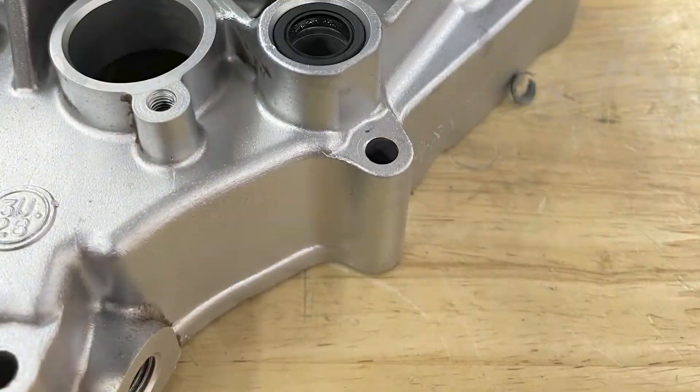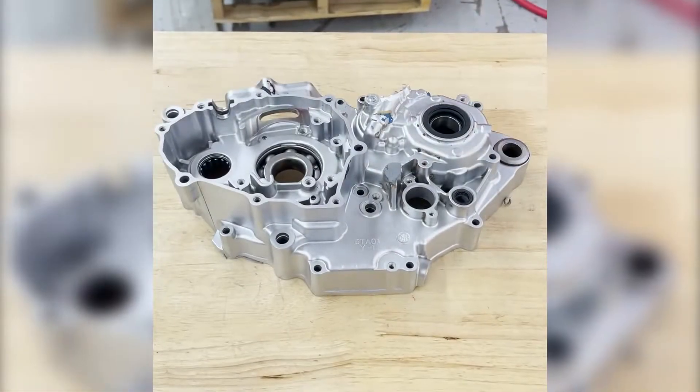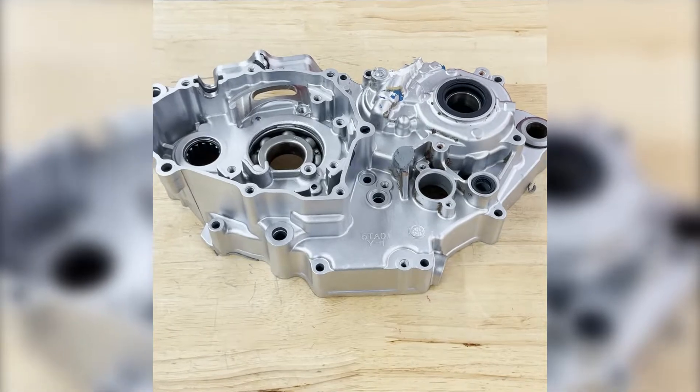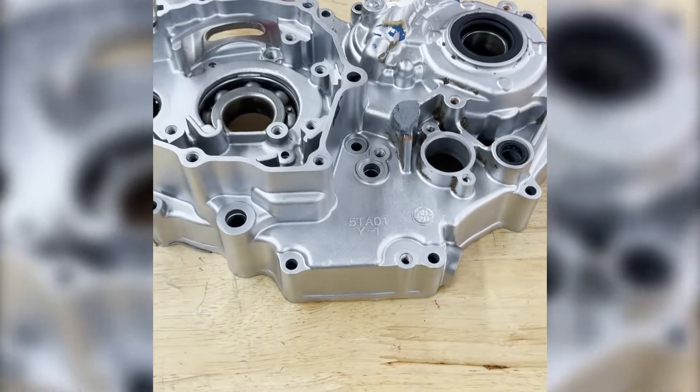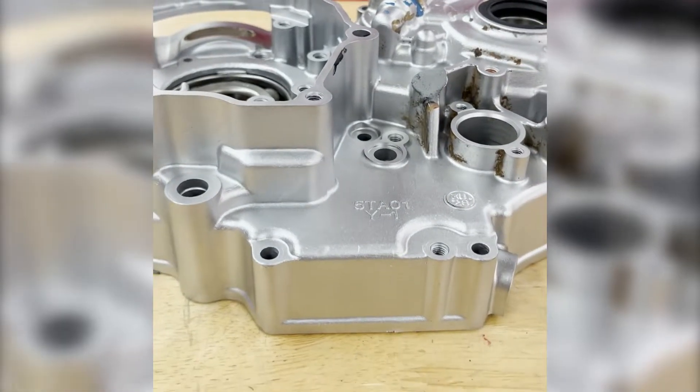As you can see by the after photos, it did very well — it maintained the finish, polished it up, and made it look brand new. For more information, please give us a call. My number is 828-202-5563, extension 102.